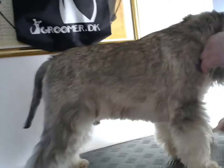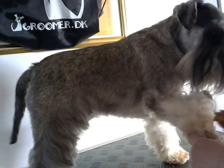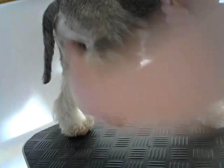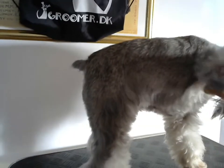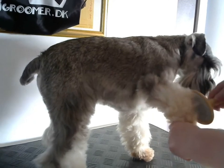So first, before we start to really comb through, we will start with the brush. We brush through the hair from all directions, always lifting it. We work on the stomach, up and down, and under the arm because there is always matting. You should do this at least every second day.